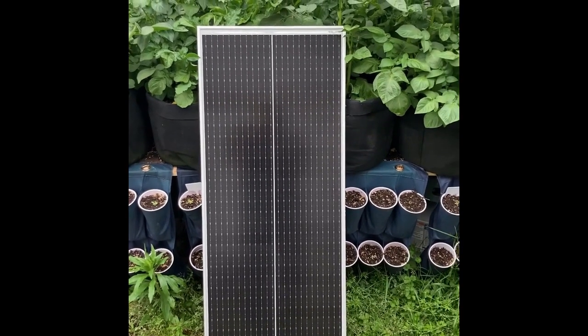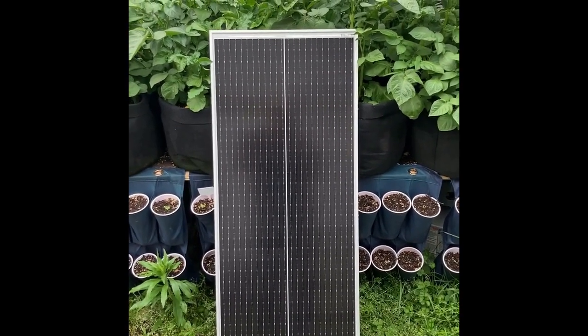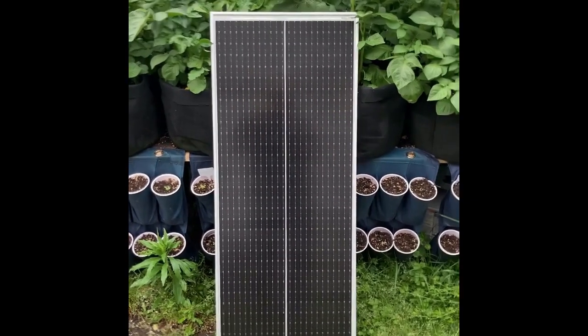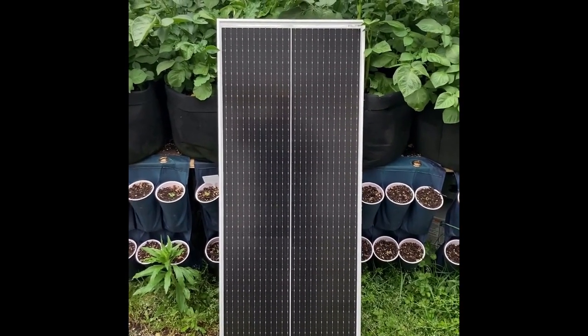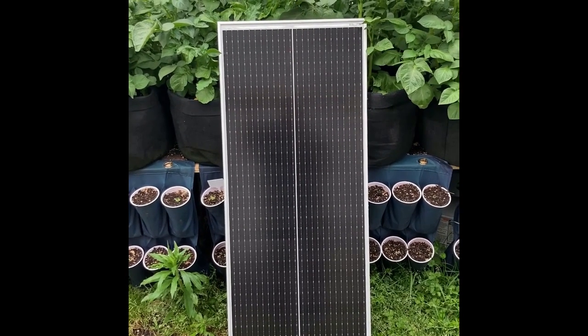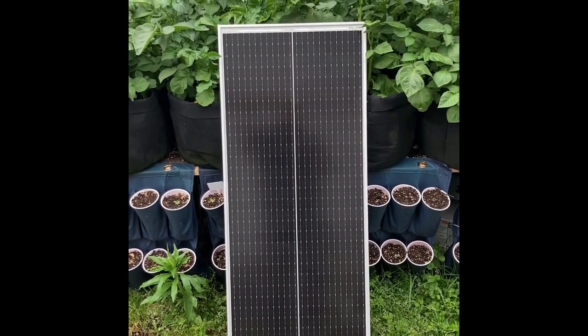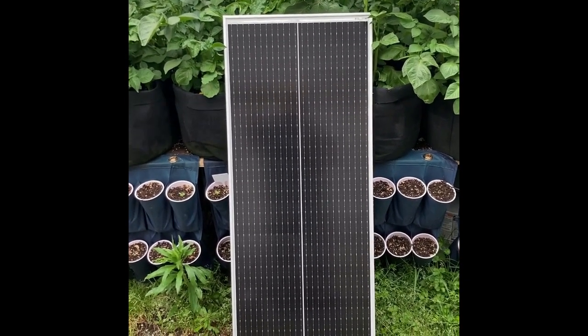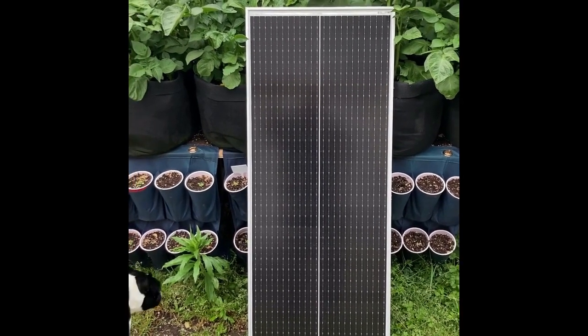Hey guys, welcome to Troy Time. I'm in the backyard today, out here with Finnegan. We're checking out this Waze solar panel — Waze or Wayze, I'm not sure how you say it. It's a 100 watt solar panel. I've been asked to make a recommendation for a good solar panel from several of you, and this is a really good one on sale right now. It's $70 on Amazon with 30% off.